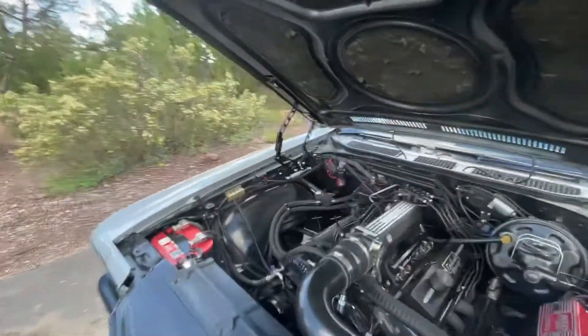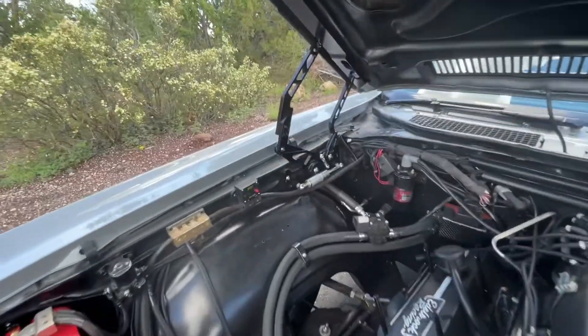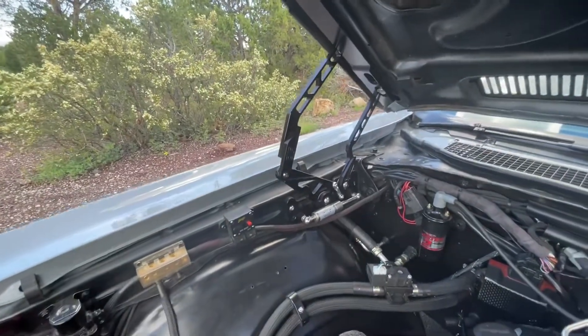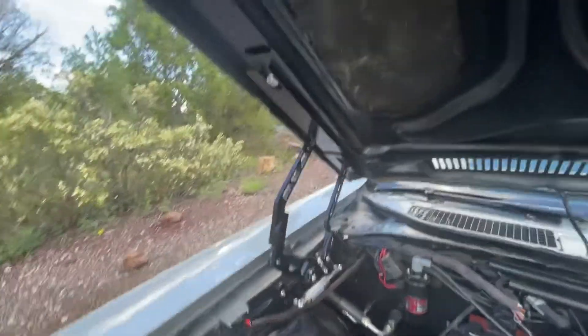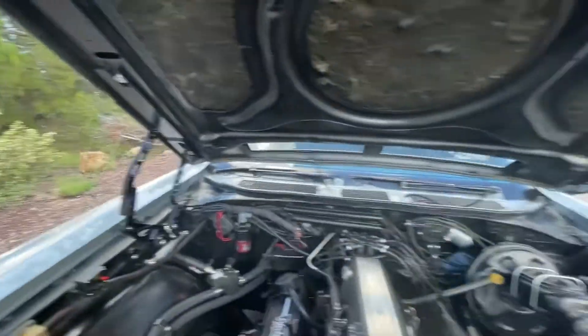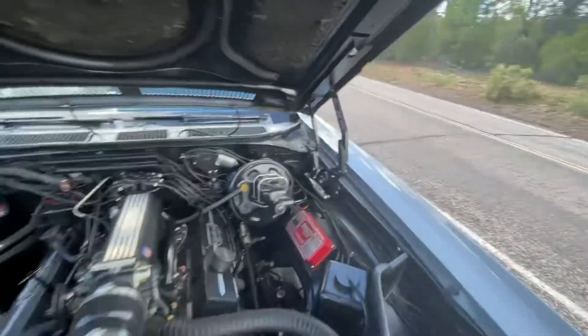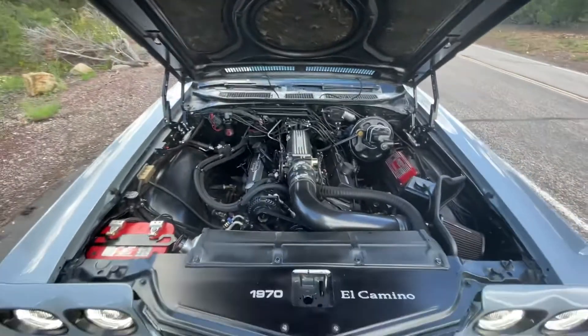Let me show you the hinges. These are the CVH black hinges — they're aluminum. The install was pretty straightforward; you do need two people to do it, but it came out great. It's a high-performance hinge, fully adjustable. I was able to correct some of my hood alignment issues as well.